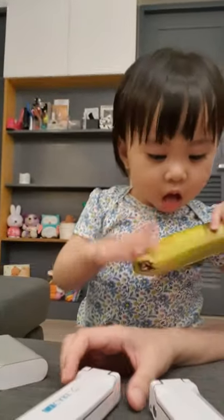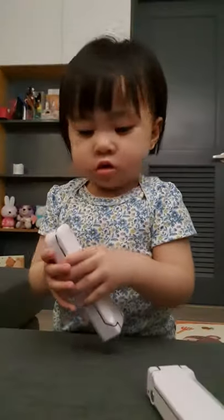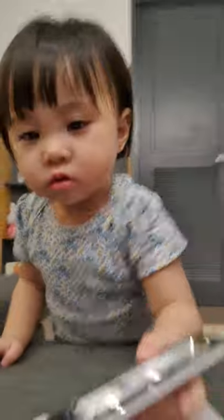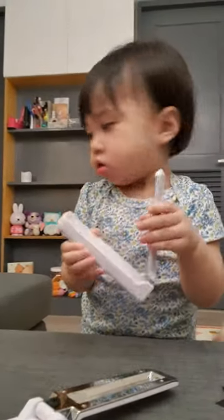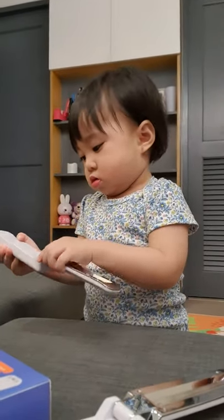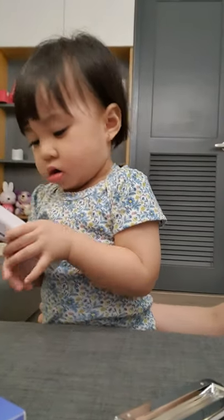I hope everyone is still doing great during the quarantine — and don't eat the banana! It's actually day 102 or 103 of the lockdown. So keep safe everyone, and please like my video and subscribe to my channel!